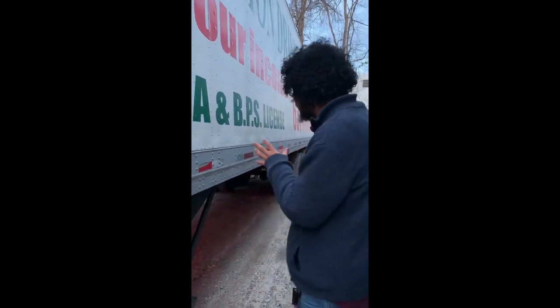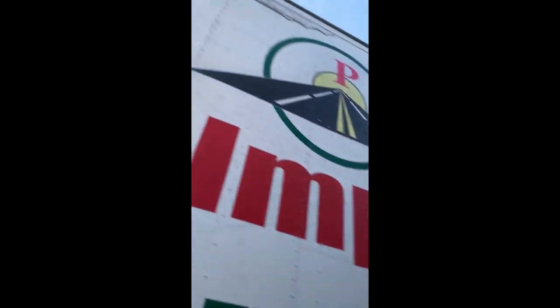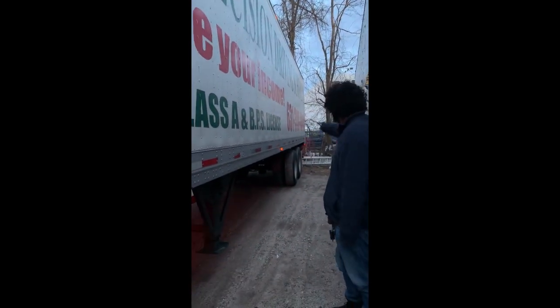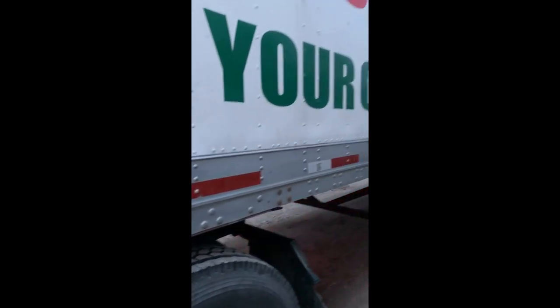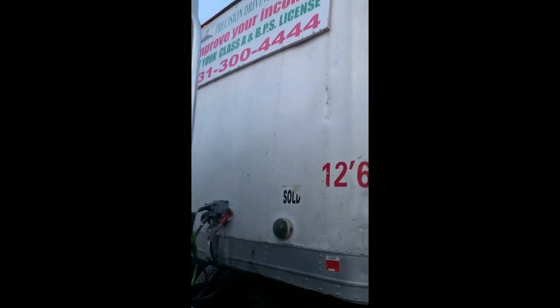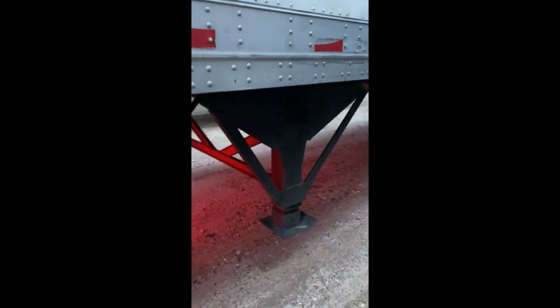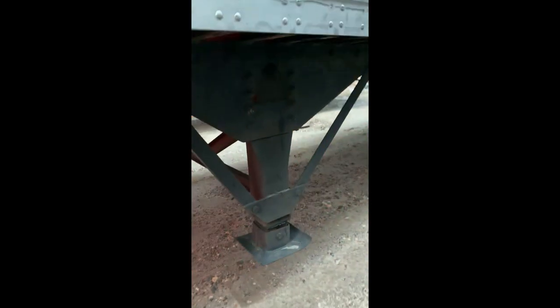Now moving on to the C — the trailer. The clearance lights are working, the right color, not loose or missing. The trailer is in fair condition with no holes or missing rivets. Reflectors are in the correct place and color, and reflective tape is in the correct orientation on the side. The header board at the front of the trailer is secure with no missing hardware or holes. My landing gear assembly is secure, not bent, broken, or welded. The cross members along the bottom are in fair condition, not excessively rusted. Landing gear shoes are not loose or missing and are fully raised.